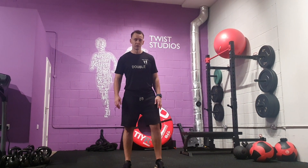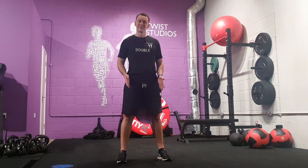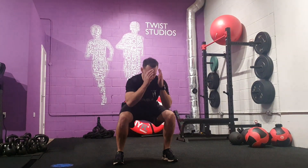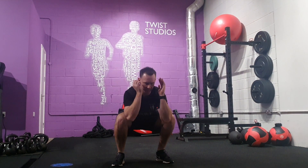Jump and squat to lunge. From here we're going to slow down our squat position. Land in the lunge, back into the squat. We're going to do the same leg. From here, come down into the squat, slow it up, jump and lunge, back.